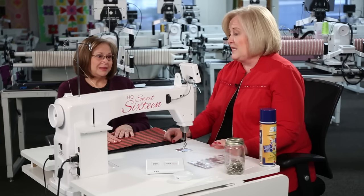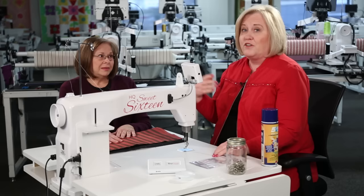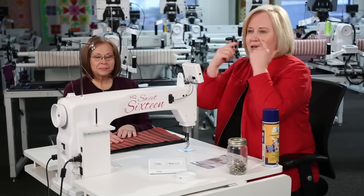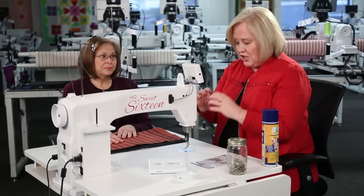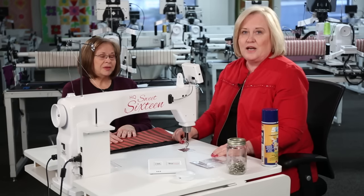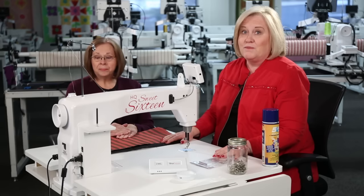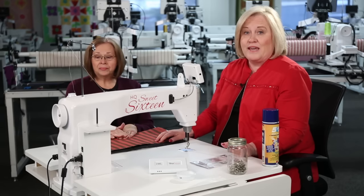One of the things we tell our quilters is: every 20 minutes, look up and look 20 feet away, blink, and exercise your eyes. You can really do damage to your eyes if you're not doing that. Now we're ready to move on to our next frame.